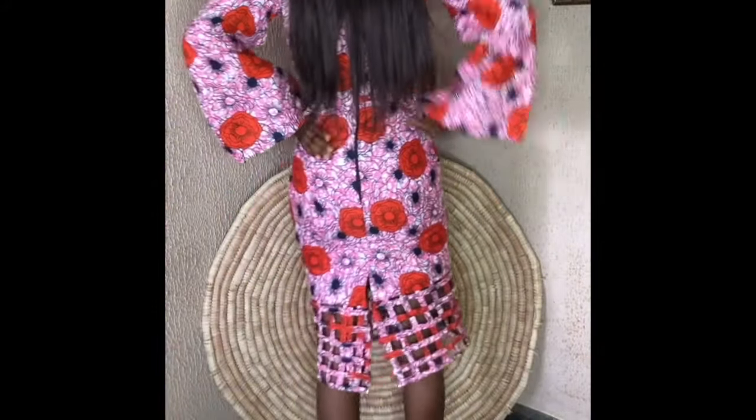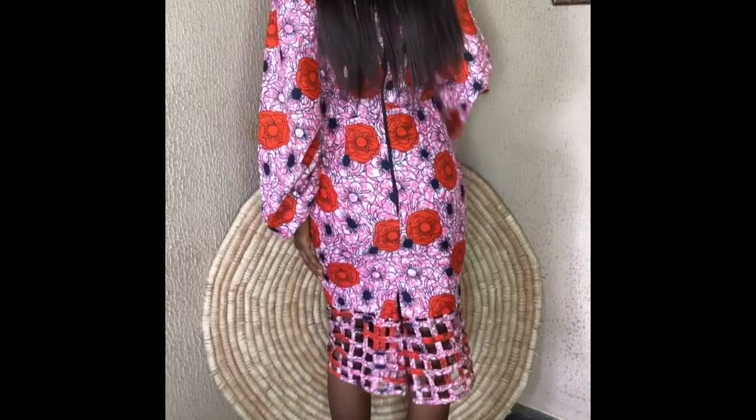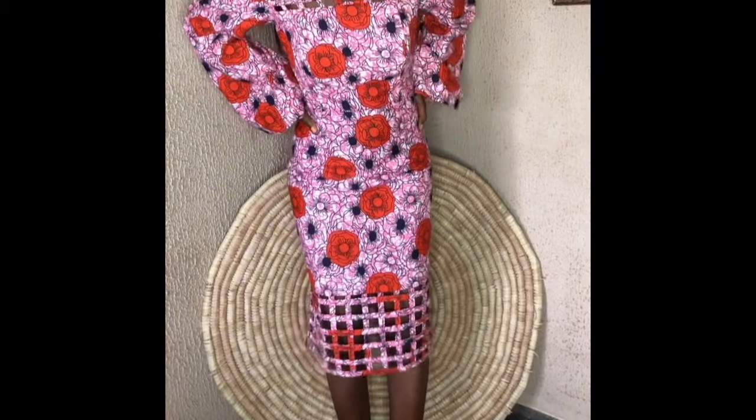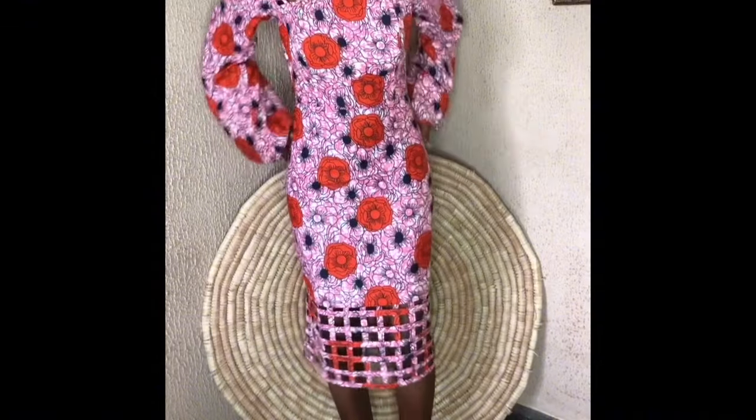Hello everyone and welcome to another tutorial. In this video I'm going to be showing how to achieve a basket weave design on your skirt. If that sounds like something you are interested in, please stay tuned and let's get right into the video.